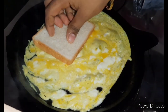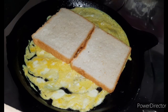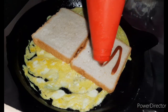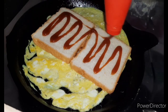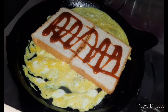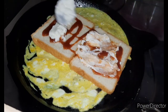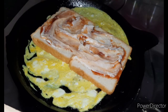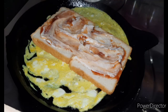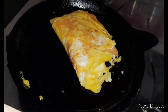Let's make the bread slices like this. Let's add tomato sauce on the sides of the bread, add 1 tsp mayonnaise and spread it. Let's make it this way.